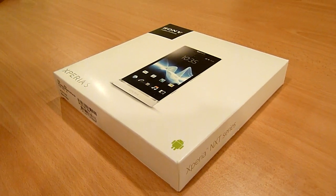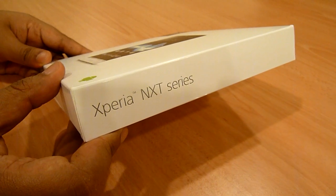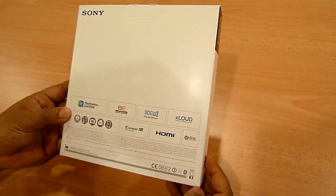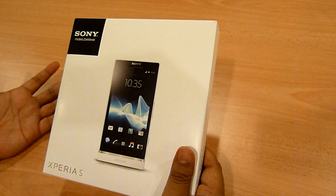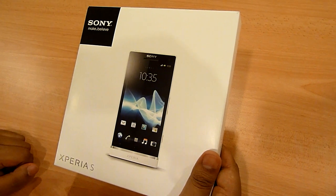So let's get into the unboxing of this device. First of all, let's talk about the box itself. This is pretty unconventional packaging — it looks like a toy actually. But you know, you don't judge a smartphone by its box. So let's get into the unboxing right away.